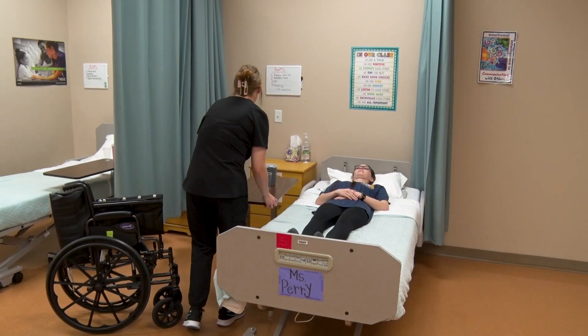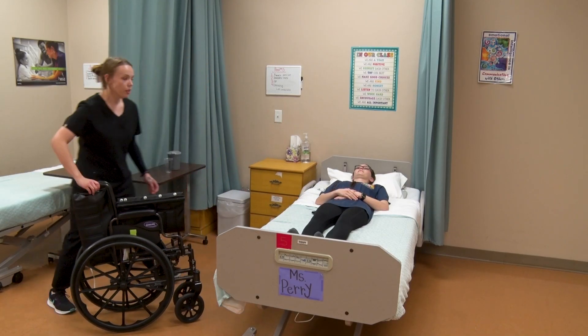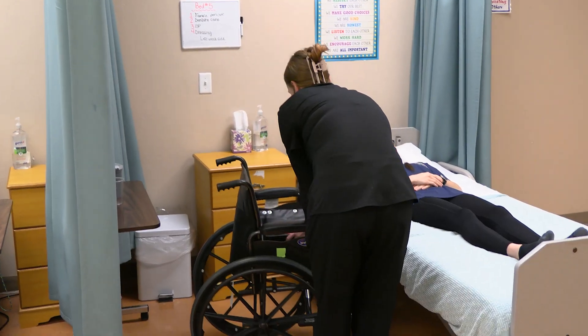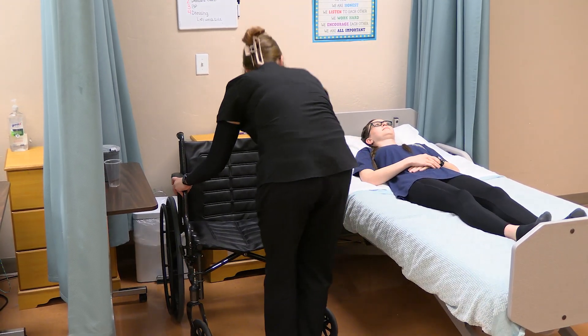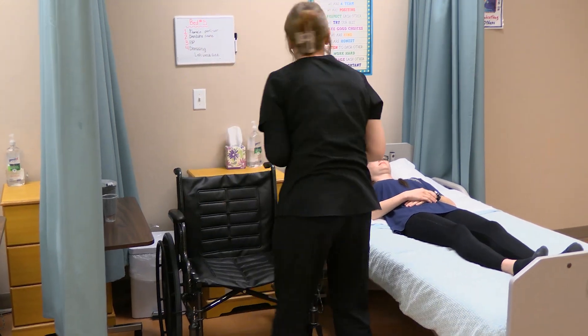Hi, Ms. Sophia. I am back with your wheelchair. I'm going to set that up first and then I'm going to get the walker, the gait belt, and your slippers. I'm locking my wheelchair brakes and I'll be right back.